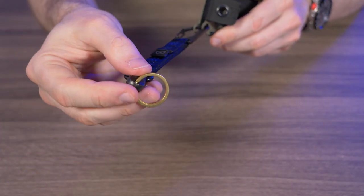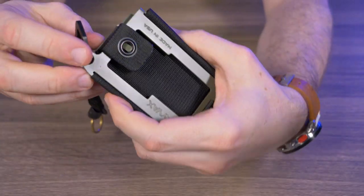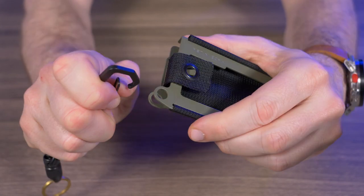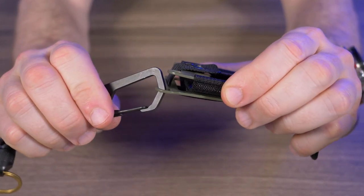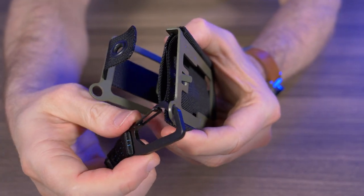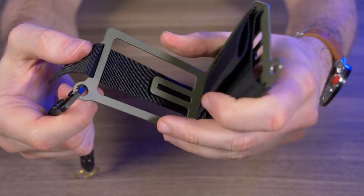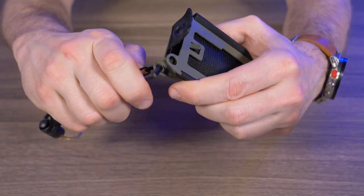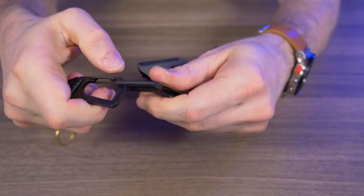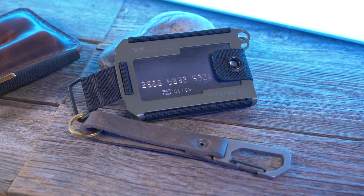When the lanyard is attached to your wallet, you can have your keys on the key ring. But if you have the carabiner going through both attachment points, just be aware it might make it a little difficult to get your cards out. You can also hook it just to the back plate or just to the front plate, but again it might get in the way. I think if you're going to use one of these attachment points, the back plate is best because it stays out of the way. But my favorite spot to attach the lanyard is the webbing loop, because it's just completely out of the way.